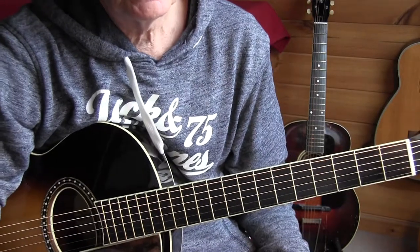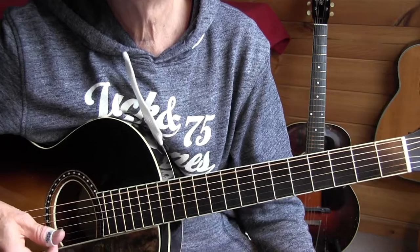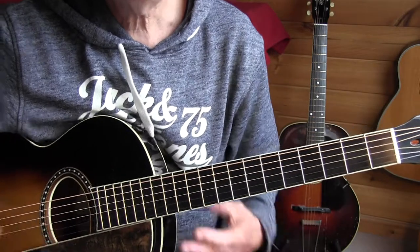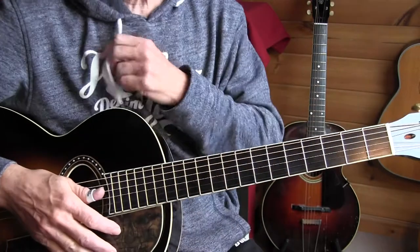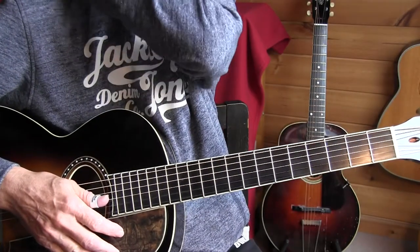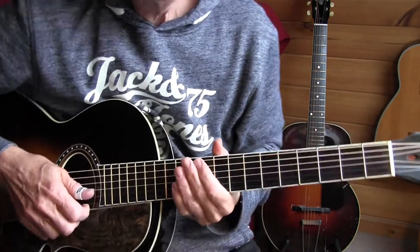This is our lesson for Old Rockin' Chair and we're in standard tuning, playing this out of the key of C. Let's start with the introduction.